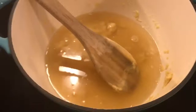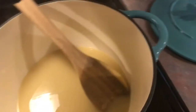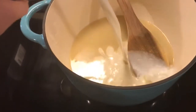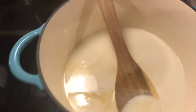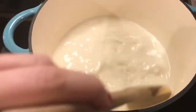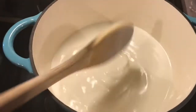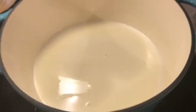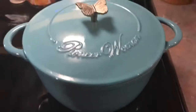Now I'm going to stir this and try to get all those clumps out. I've got all the clumps removed, so now I'm going to add in my half and half. I'm going to stir this, then put the lid on and let that simmer for 20 minutes.